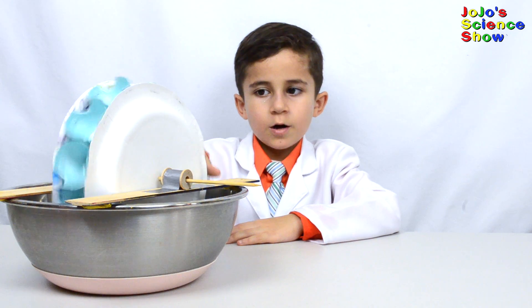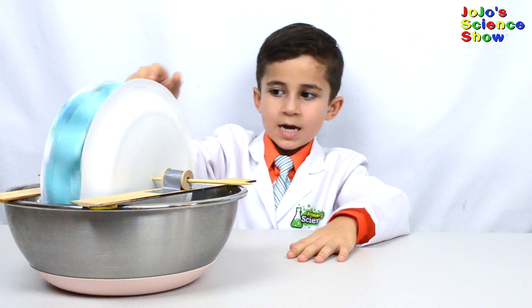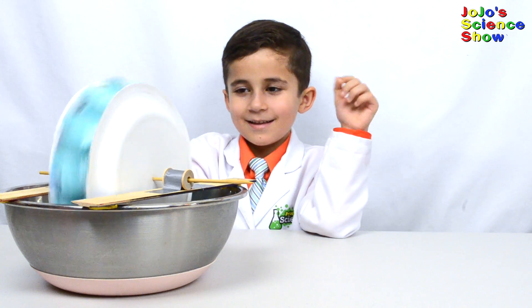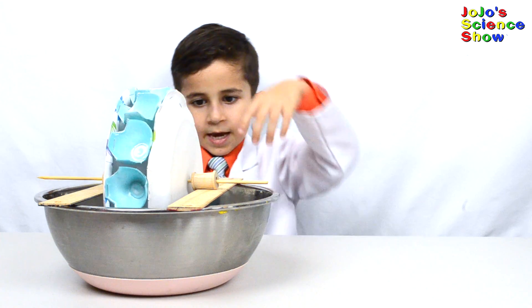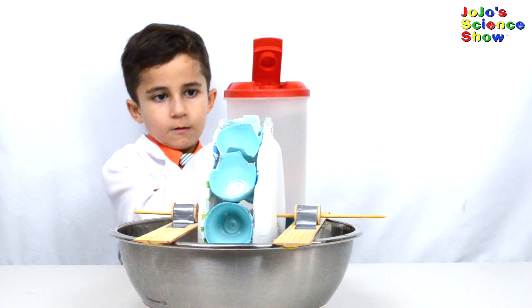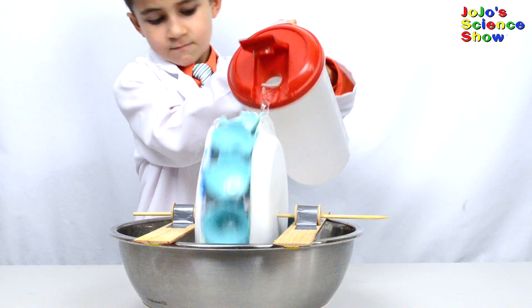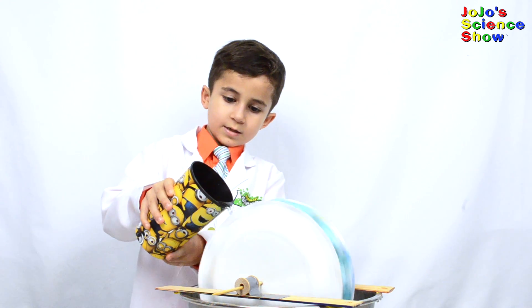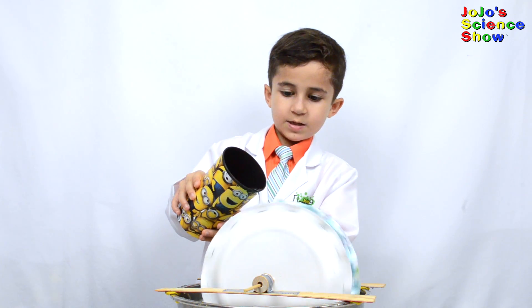Test out your water wheel and make sure it can spin. Great, it works! Now all we need is a pitcher of water. And now the last step is to pour water on top and you'll have a turning, working, spinning water wheel. This is heavy — you can use a smaller cup or have an adult help. I have a smaller cup. Now I'm just going to pour it into each cup and let it go. Whoa, isn't that cool? It's moving!